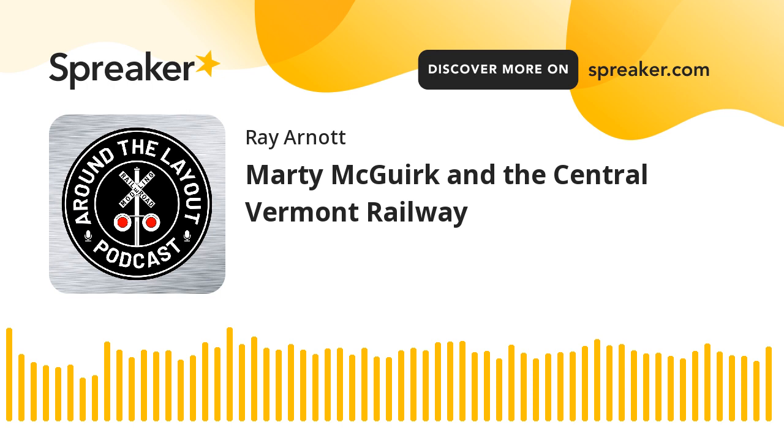Hello everybody, and welcome to Around the Layout, where model railroaders come to tell their story. My name is Ray Arnott — so glad you could join us. On today's episode, we're going to be talking to Marty McGurk. Marty, welcome to the show. Thanks for having me. Great to have you, Marty, and looking forward to chatting with you.